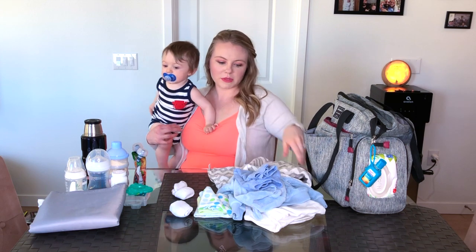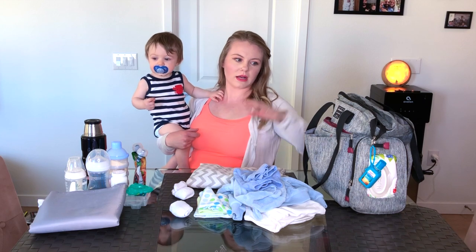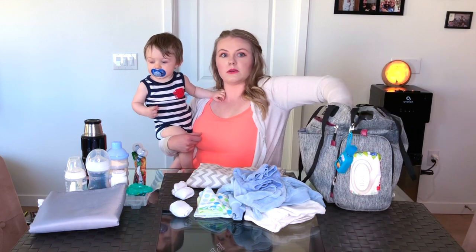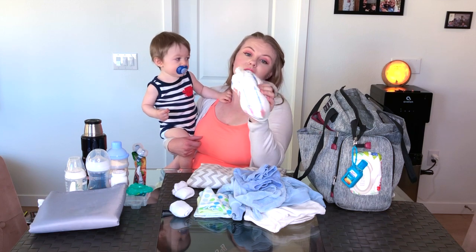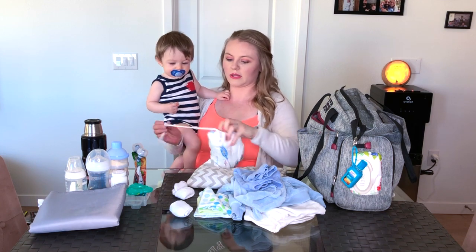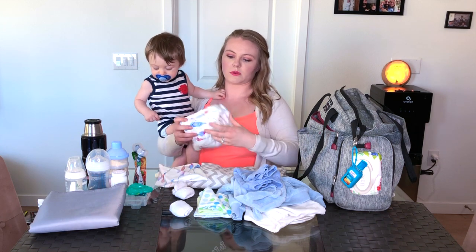I also keep the swaddle-slash-blanket-slash-nursing cover that I talked about in a previous video. And I keep the other nursing cover car seat cover I mentioned as well — it comes in a neat little case, and I just leave that in its little bag.